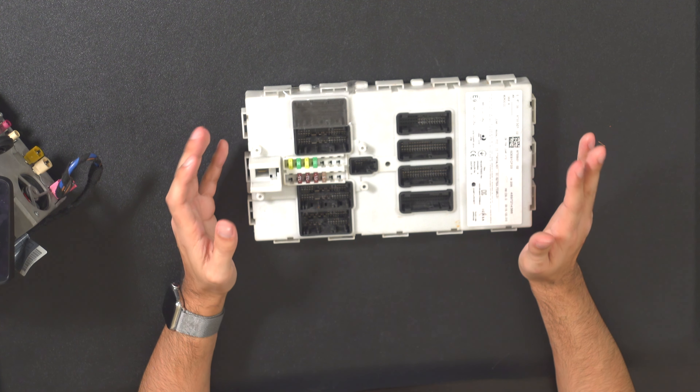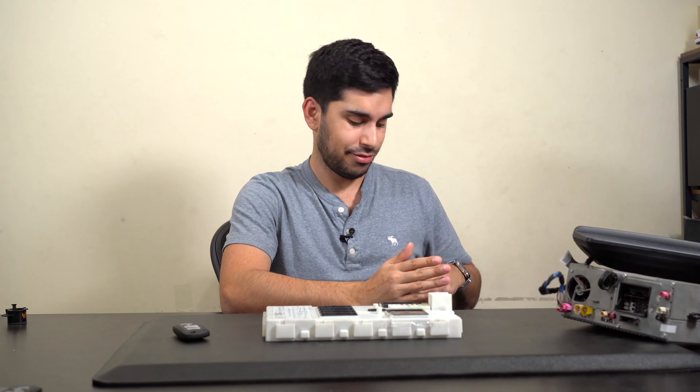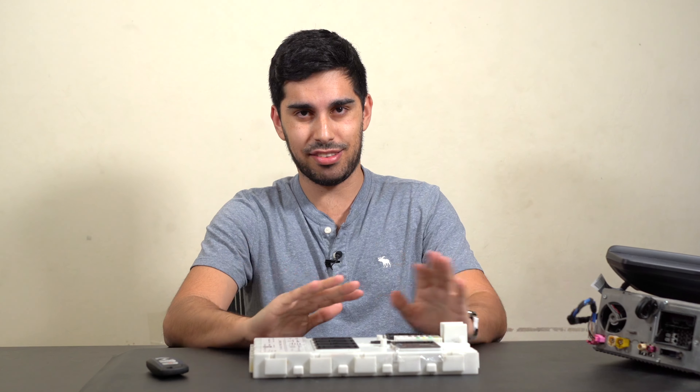What happens is this box looks for your key when you press the power button, and then tells everything to turn on, including the iDrive. Now I could go on and absolutely decimate you with information about BMWs, but I'll save you that and summarize my findings over the last three or so months.